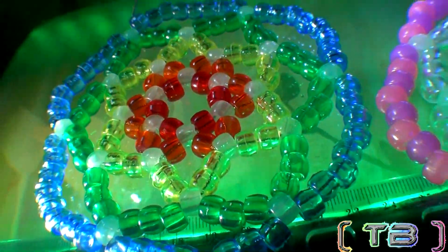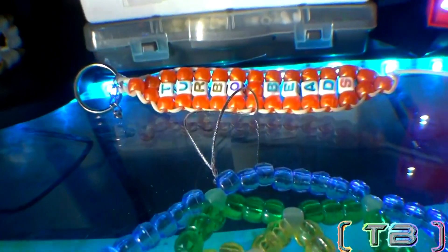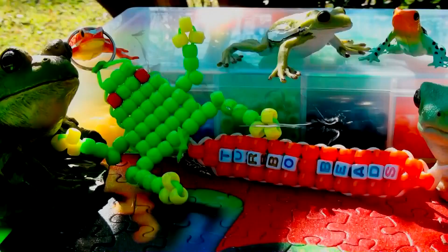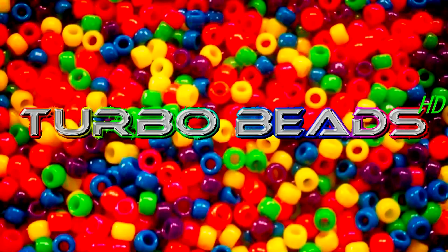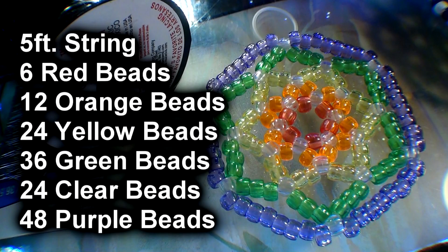So get ready for a tutorial that'll satisfy your creative needs. Be sure to give this video a like and enjoy this episode of Turbo Beads. Here's the list of everything you need to make the bead dream catcher.